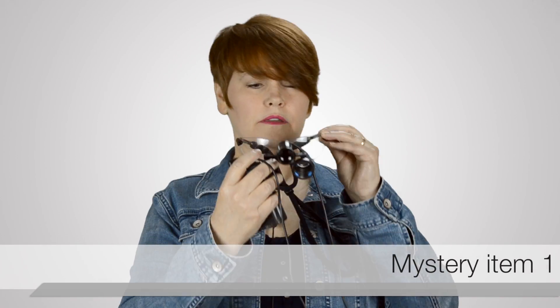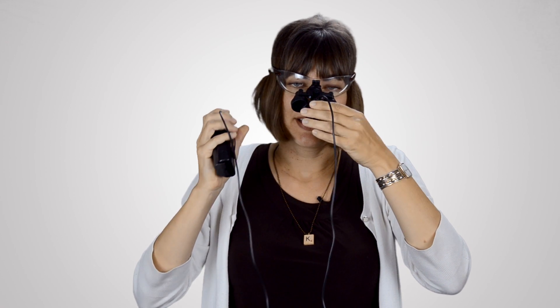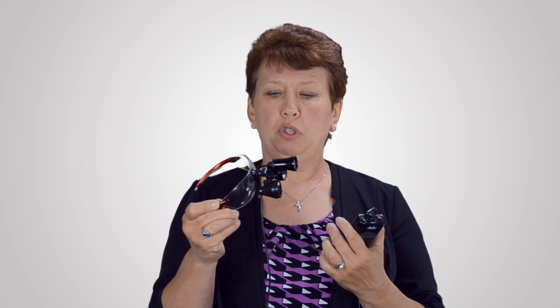So can you guess what this is? I'm getting a Jacques Cousteau vibe. I'm not really sure. Miner's lamp? It is a client compliance enhancer. So when you're talking about your dental recommendations, you put it on like this and then you shine this light into the client's eyes and they get scared and agree to whatever you're recommending. This is actually a set of dental loops that we can use to visualize those little tiny teeth that we see in cats or even in small dogs.